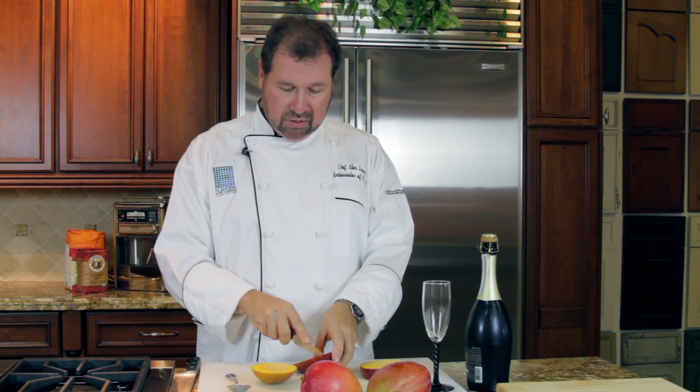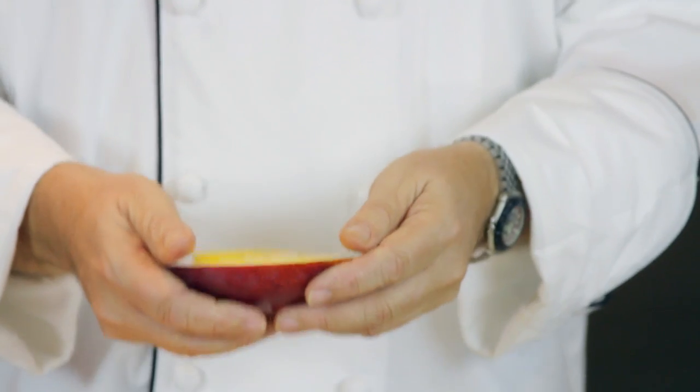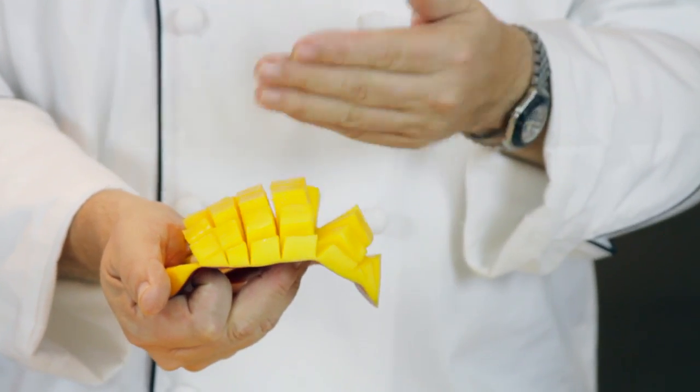Now we have two cheeks of mango. On the mango, what I'm going to do is two things. First off, we're going to take a nice little paring knife and cut lines and make a little checkerboard. Just a little checkerboard on the first one. Watch this — it just pops out. This thing is flavor. That's mango, my favorite ingredient.